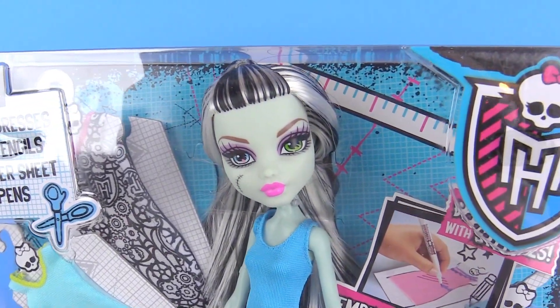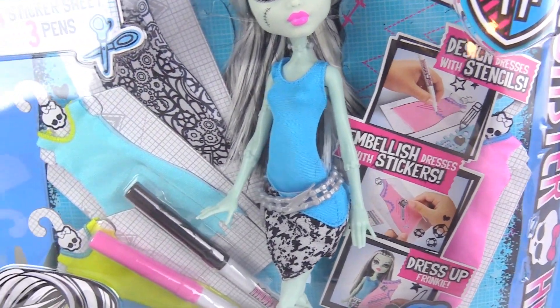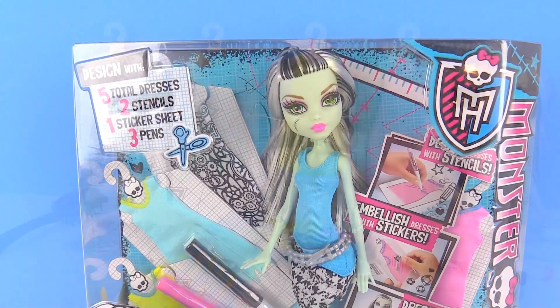Hey everyone, today we are going to be opening up this amazing Monster High toy. This is the Design Boutique and here we have Frankie, and we are going to be designing some amazing Monster High dresses. So let's get ready and open this up.